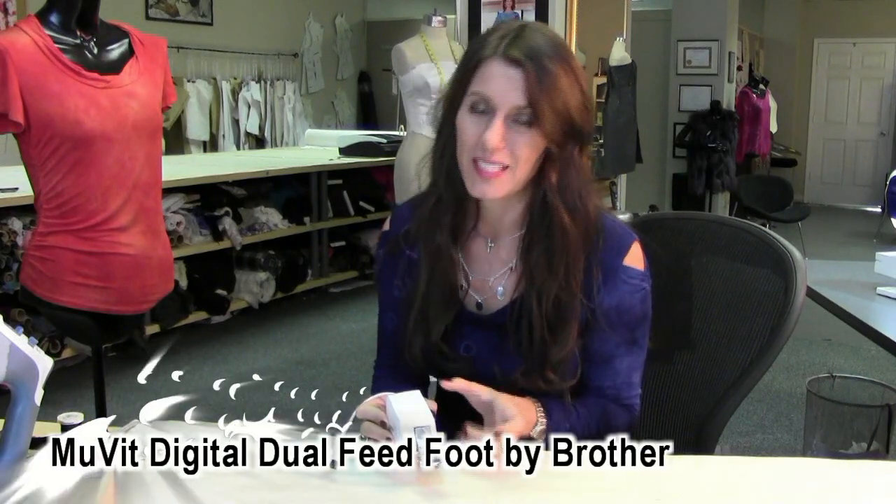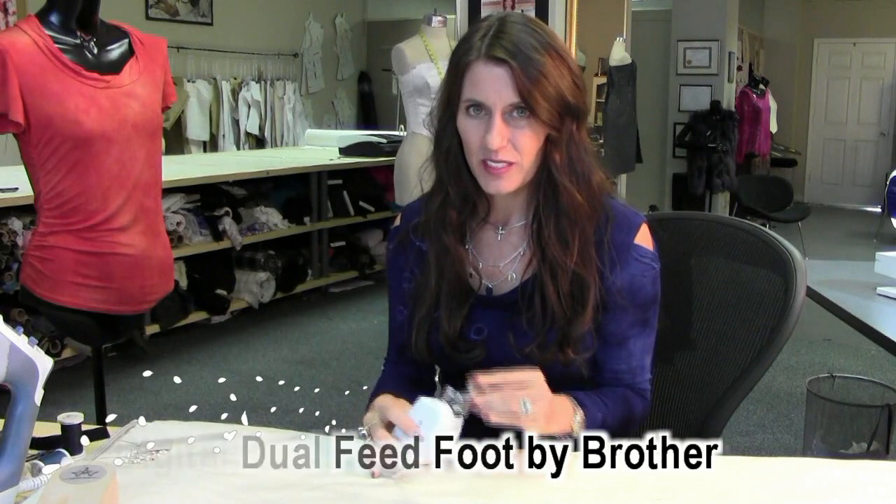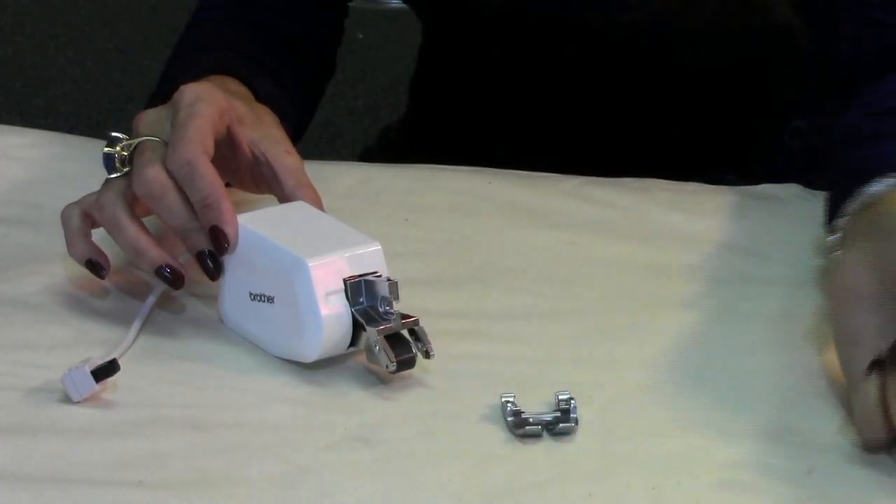You could use a mallet, but it doesn't work as good. So here, by the way, from Brother — the Dreamweaver XE. I tested this many times, in fact amongst a lot of people, and not one person had a skip stitch. What is it? The Move-it foot. It's kind of like the walking foot, but I'm afraid it's better than that. So let's see what's involved with this cool foot.